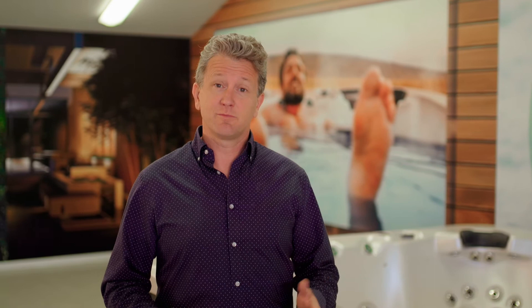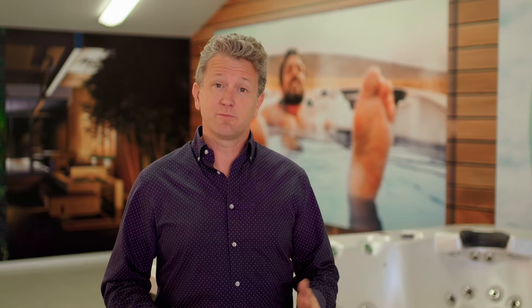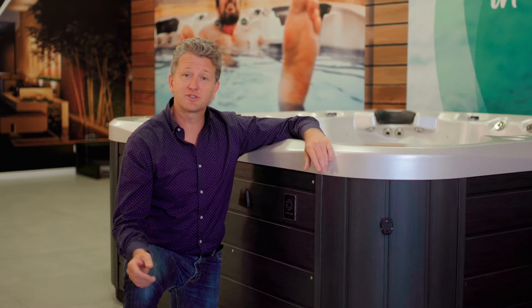In this video, we'll cover these three things. First of all, we'll talk about removing the cabinet panel from the spa to access the UVC system. Then we'll talk about removing the UVC lamp and sheath. And then we'll put it all back together again. The PureZone system can be found by locating the touchpad — the UVC sterilizer is underneath that section of your spa. This is the same with swim spas.